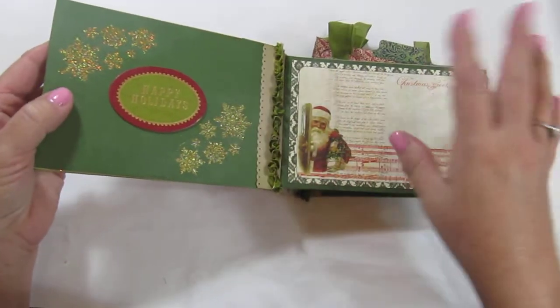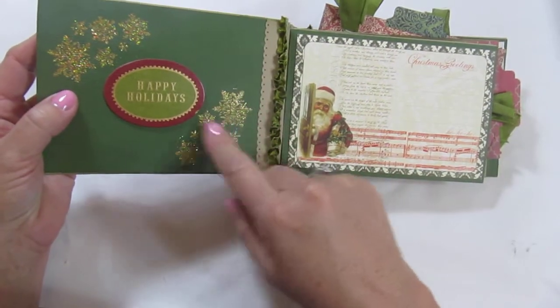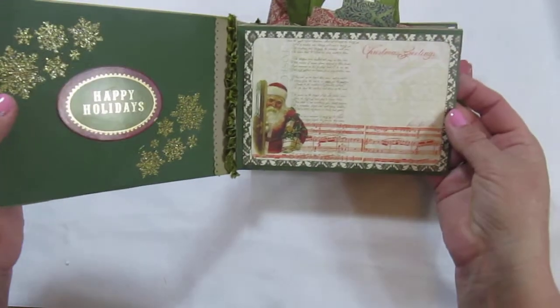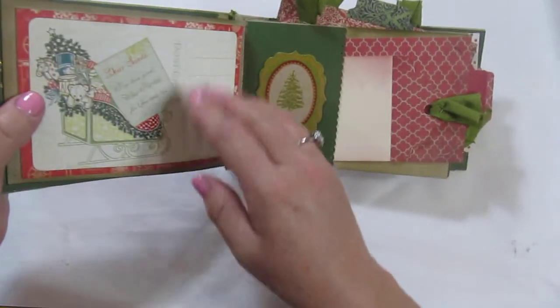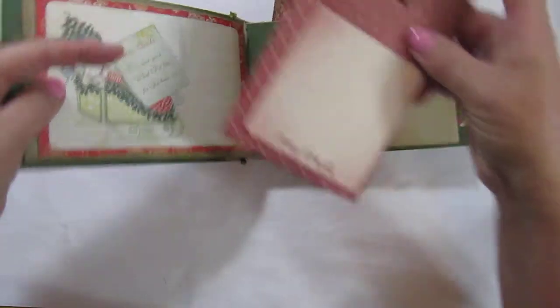Each page has chipboard embellishments, a place to write, and some tags. These are some gold glitter snowflakes, a little place you could journal on here, and then there's a side pocket with a couple of tags.